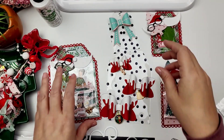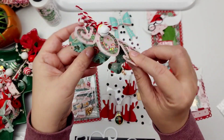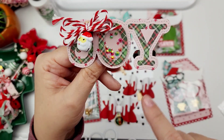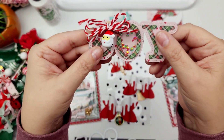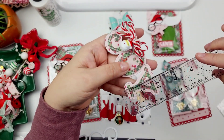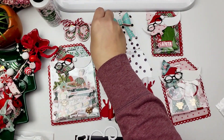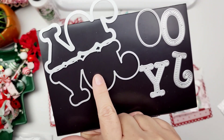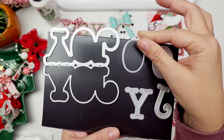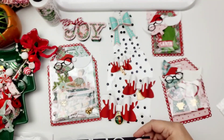We have this joy bag topper on the back — it opens up, and you can turn the O into a little shaker. You get the layering pieces for the J, O, and Y. I added a little twine and a little jingle bell. It's about three and three quarters inches long and about two inches in height. The set comes with your bag topper piece, layering pieces, and two pieces so you can make your little shaker. It has a stitched detail and it's just really cute.